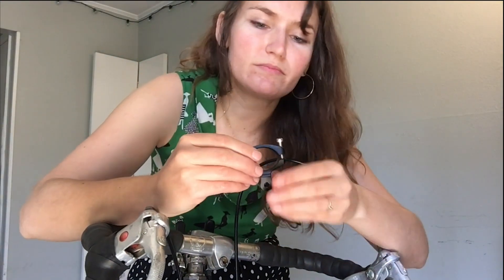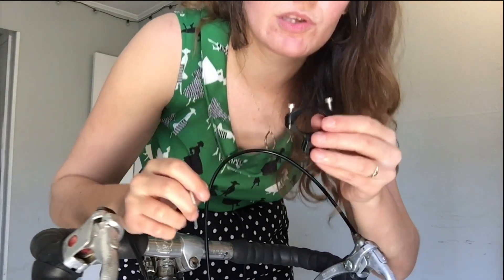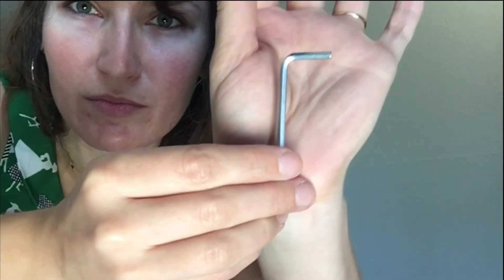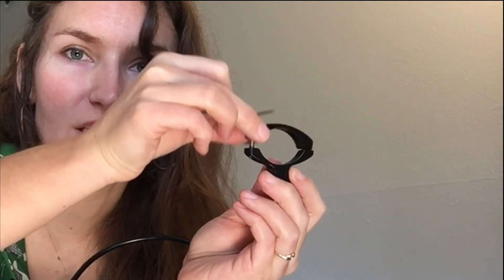You want to remove the middle screw and loosen the top screws. It's gonna come with an L Allen wrench. I've already unscrewed these screws. I'm gonna take one of them completely out and leave the other one kind of loose so that there's some movement in the mount.